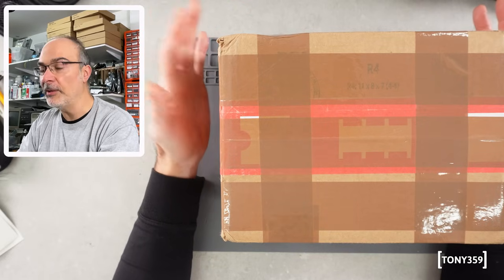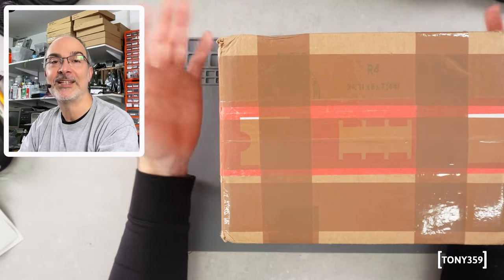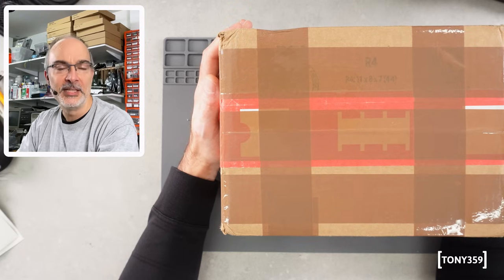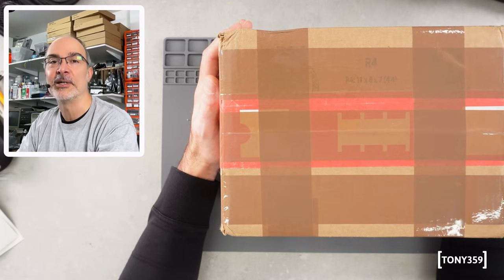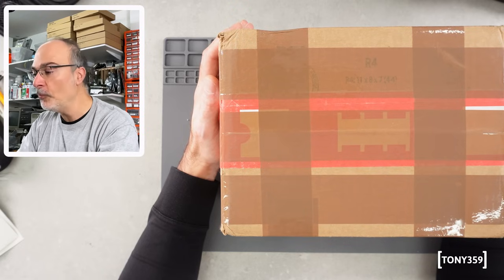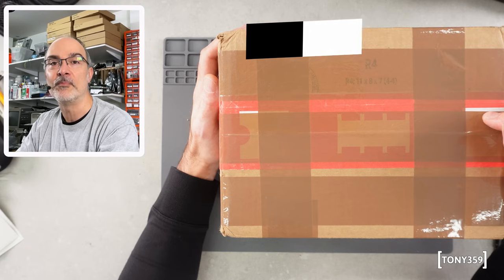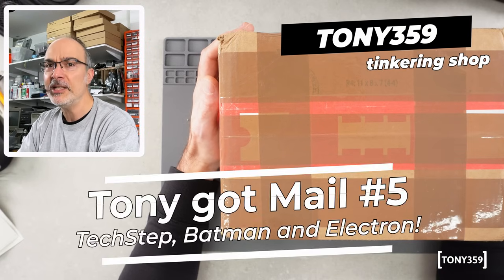We have quite a few items so I'm not sure how much time we're going to have to just test anything, but it's definitely something I want to test because some things are pretty unique and I'm curious myself. So let's not waste any more time, let me thank PCBWay, the sponsor of this video, and let's begin with this box which has something pretty unique inside.